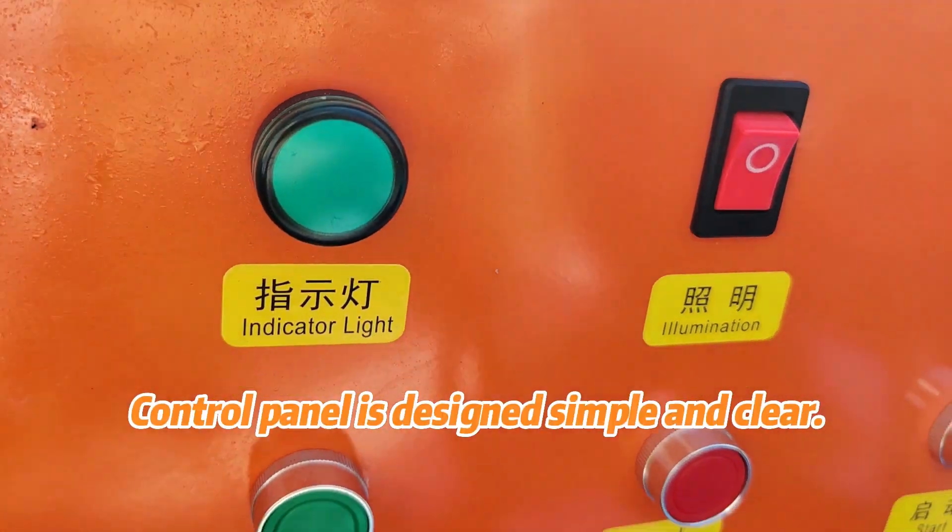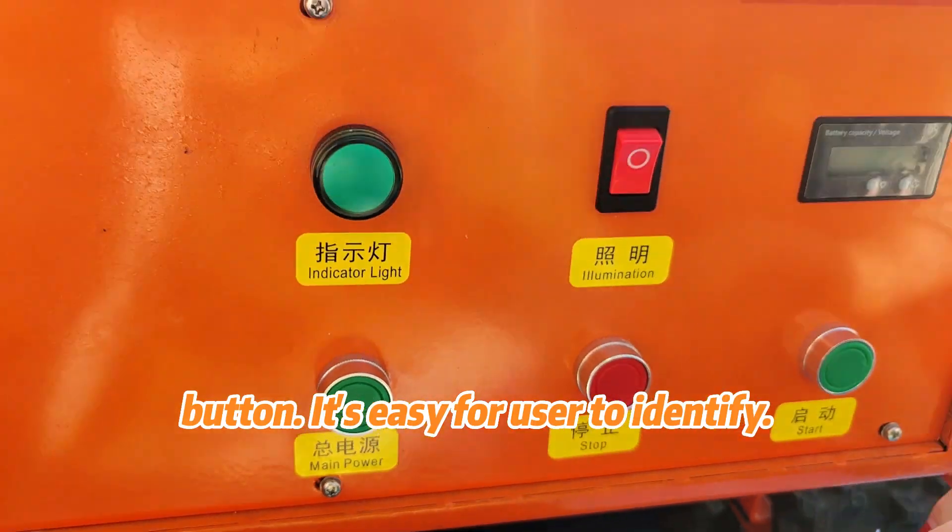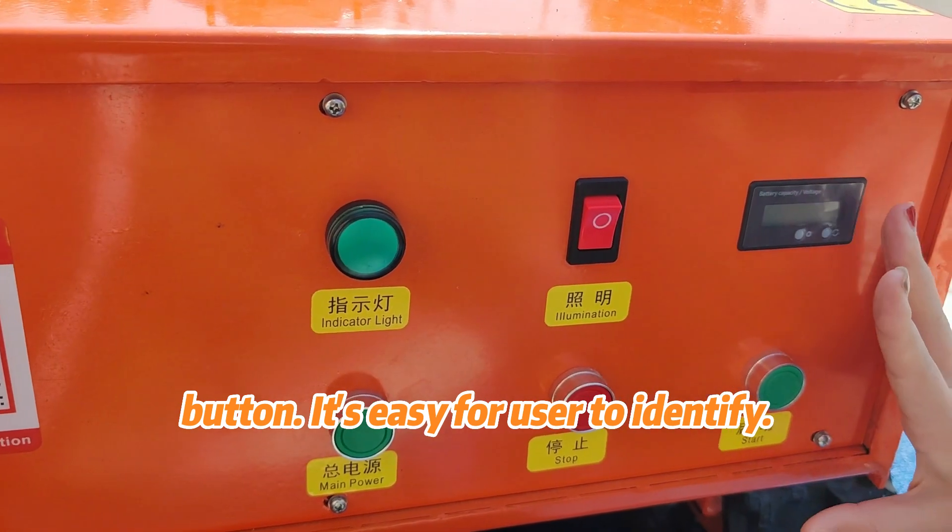The control panel is designed simple and clear. We stick labels on each button, making it easy for the user to identify.